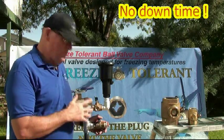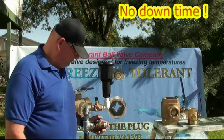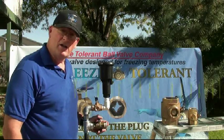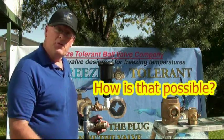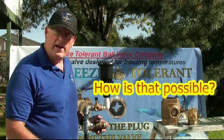With this valve there's no downtime. I want to show you how you can change a freeze plug with no downtime.